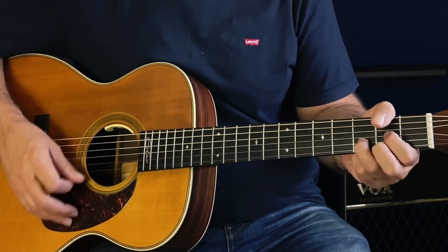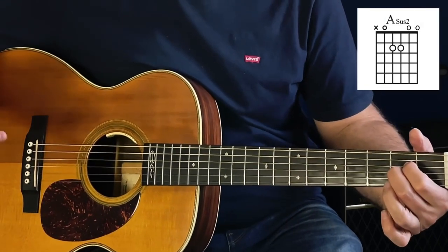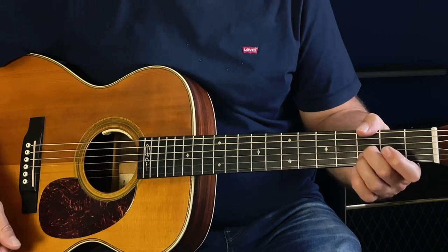Then we go to this Asus2 chord — just the third and fourth string, second fret. We're just going to play the bottom five strings, then we're going to play our G minor.